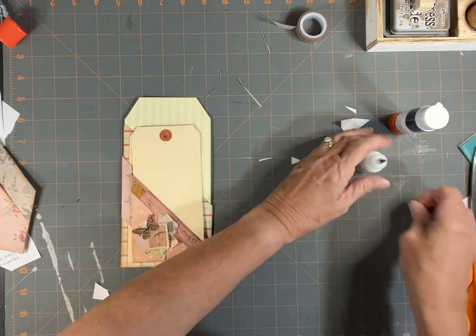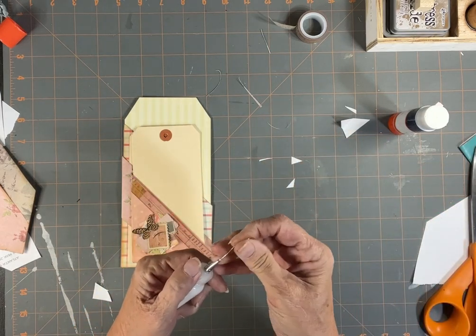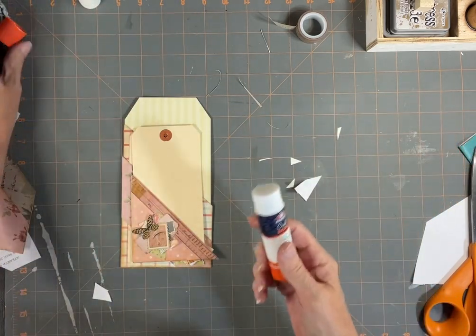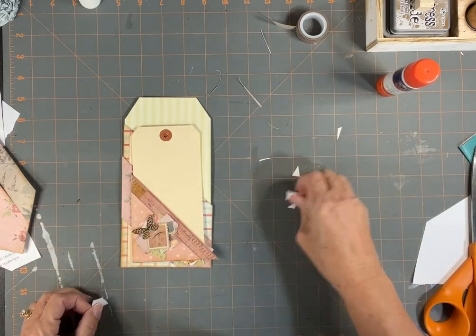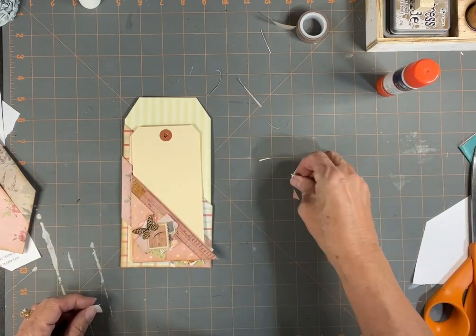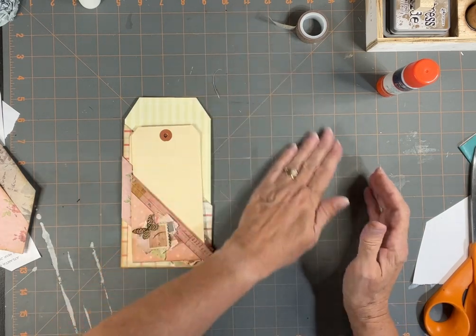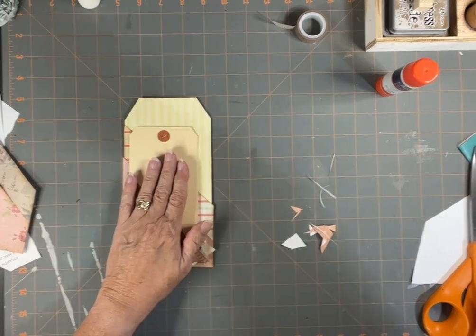I think that's where we're going to call it for this first junk mail envelope video. I've got a couple more and I'll get those going, and we'll see you next time. Thank you so much again for tuning in, and I do hope you'll comment. Thank you, bye-bye.